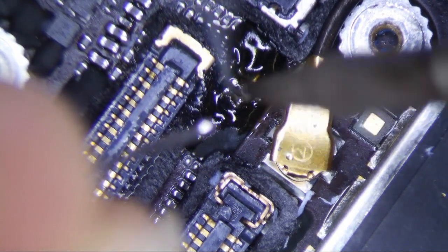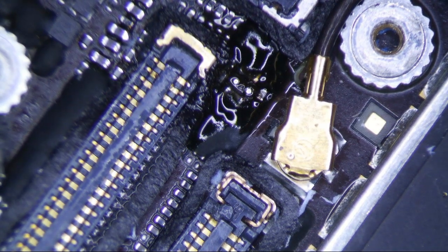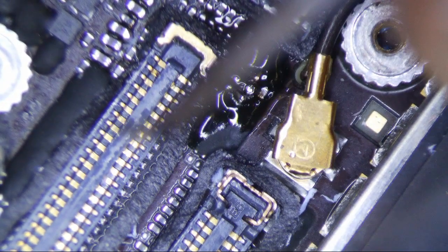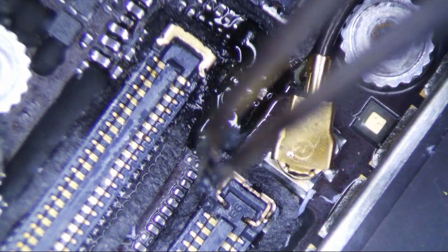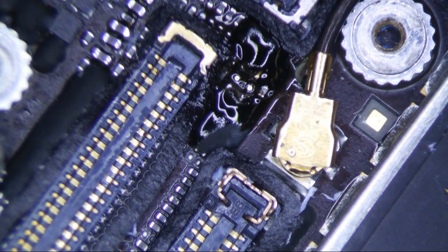I had a TriStar repair yesterday, and the phone was acting sluggish after I finished it — the camera mics weren't working, the audio wasn't working. It took a few hours to realize I had nicked the small audio IC chip, and that cracked it and caused some issues. Those are the kind of things you deal with. With backlight, I feel like it's fairly straightforward for the most part.